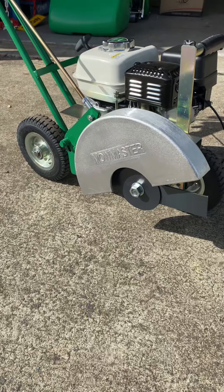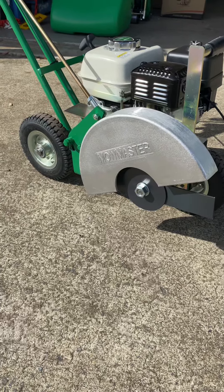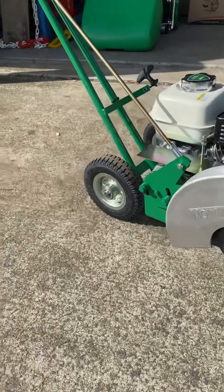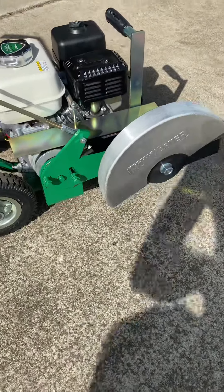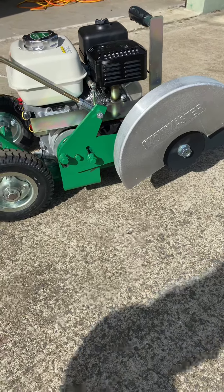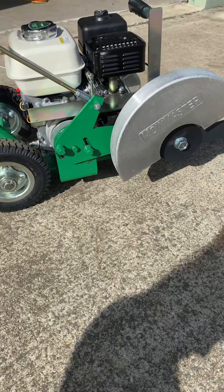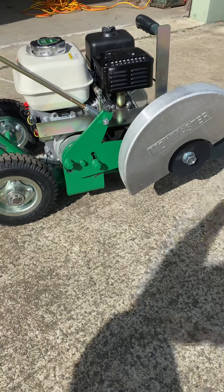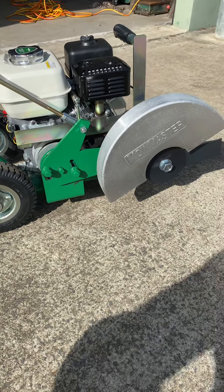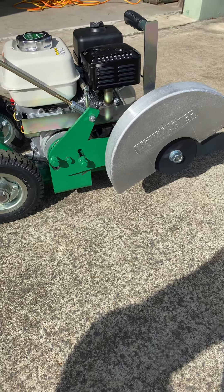The C stands for centrifugal, so it engages automatically as you increase the revs — I'll show you that in a second — that's up here with this lever. They do have a standard edger, the E12, but those engage as soon as you start them up, so they obviously don't have the similar safety features. This is a right side cutting unit; you can get the cutting unit on the left-hand side as well, which is another option with MoMaster.